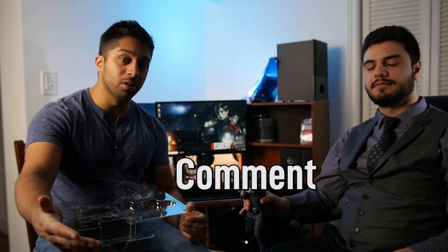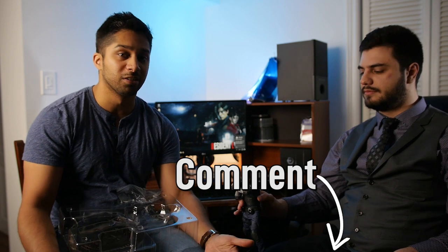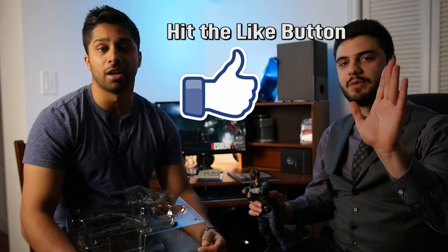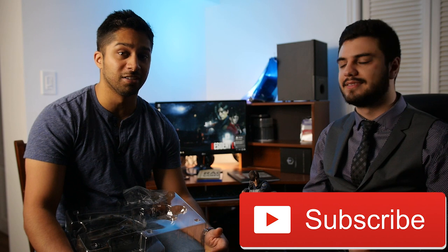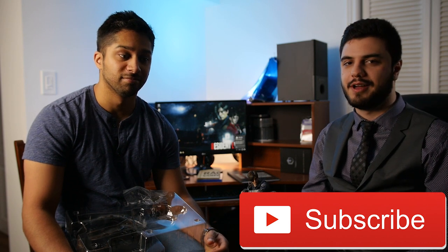That is cool. Alright, that's the unboxing of Resident Evil 2 Collector's Edition. Hope you guys enjoyed that - comment below what you thought or what you'd like to see us work on next. Thanks for coming out and doing this. We'll definitely be doing more of these in the future, and Stelios will come by to talk about Resident Evil 2 - the actual game - at some point. Thanks for watching, hope you guys enjoyed this video. I'll see you next time.